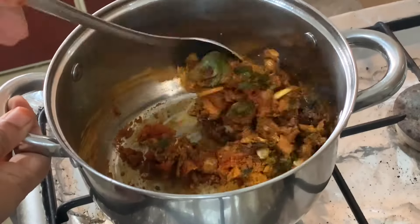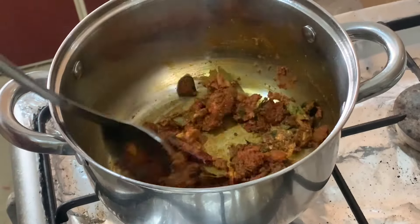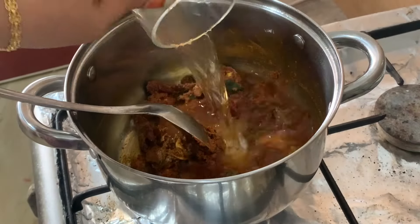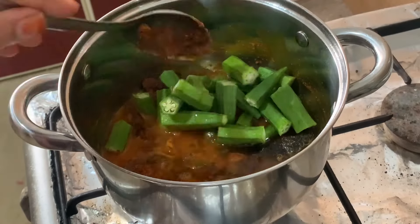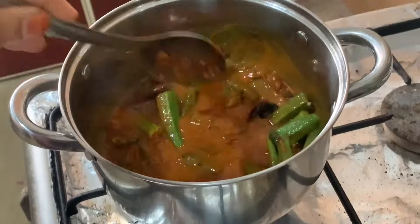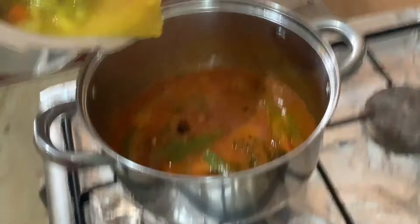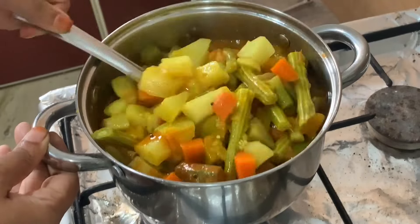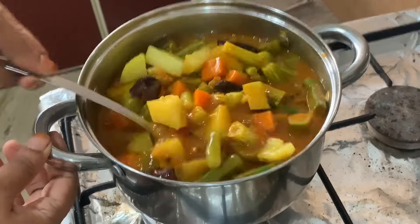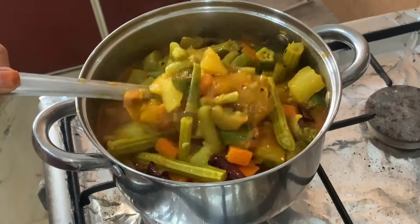We are going to cut the leaves and add a little bit of vegetables.